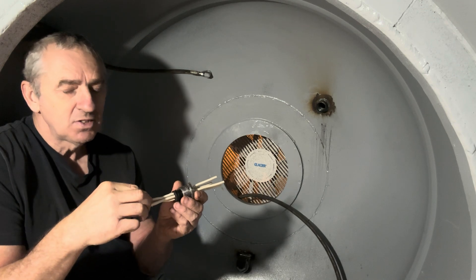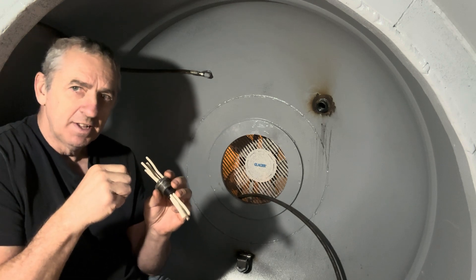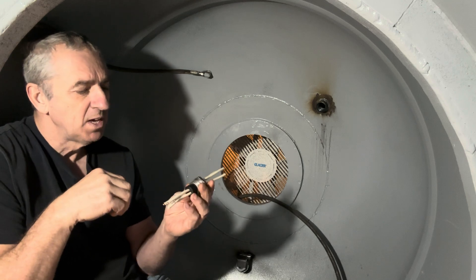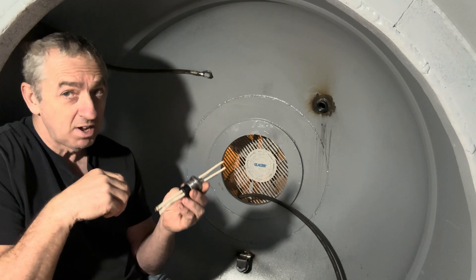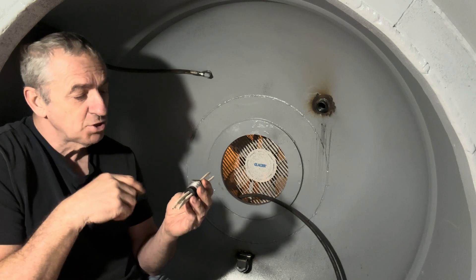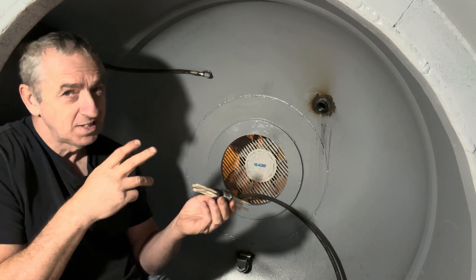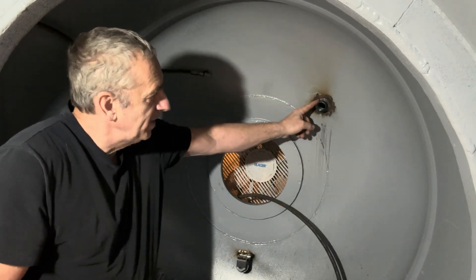That way, if the wire ever got pulled on really hard it wouldn't just pull through the epoxy — it's trapped in there. I also take a knife and scrape the copper to take the shiny material off the surface. I've been making these for years and years and never had a problem. I'm sure if tested it would be good for a thousand feet, no problem.